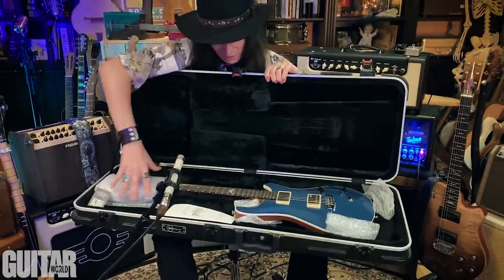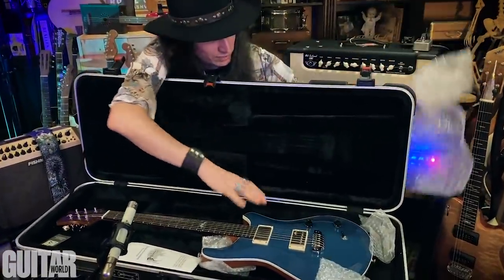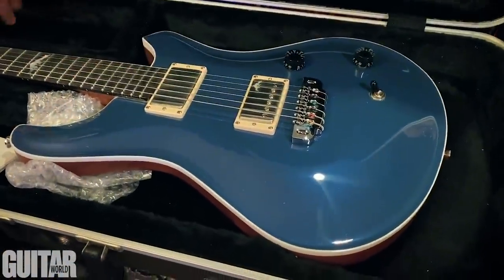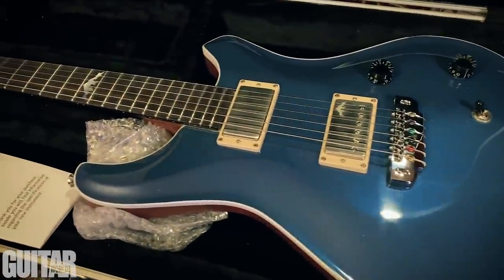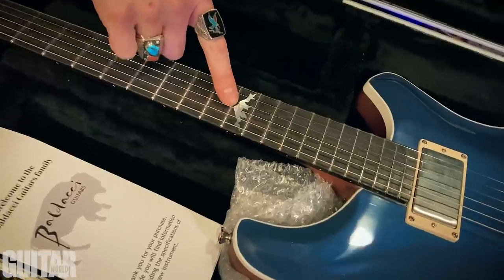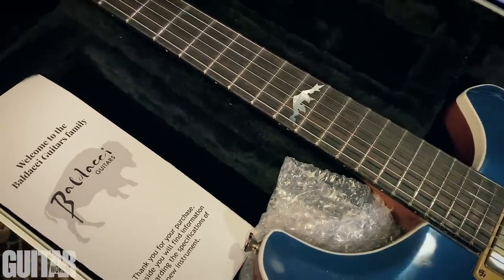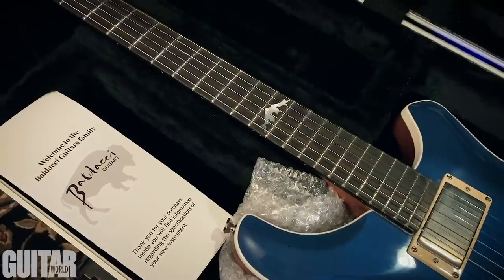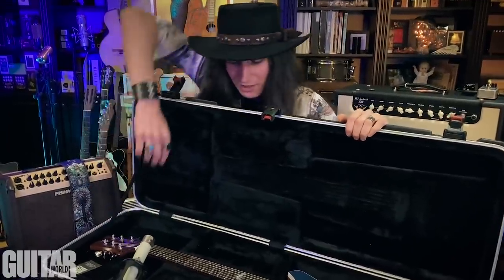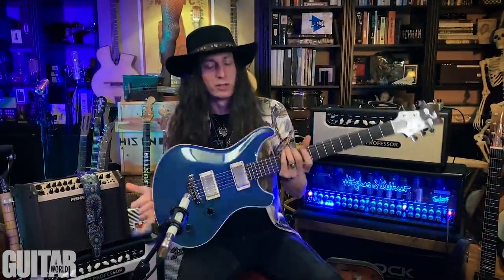Oh yeah, look at that — that's beautiful! I love the figure to the top right here. Beautiful shape, beautiful contour. I love the binding here — it really sets the shape of the body off, really punches out there. They also have this real simple but really artistic inlay on the 12th fret, a design that the owner of Baldachi Guitars drew when he was like eight years old for his grandpa when they went to the Bighorn Mountains in Wyoming — and that's actually where the name of this model came from. This is called the Bighorn model.